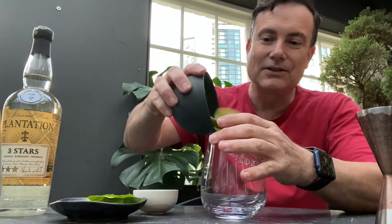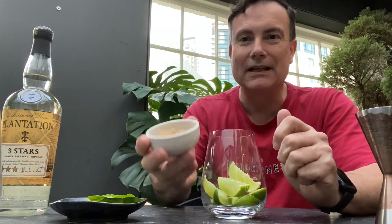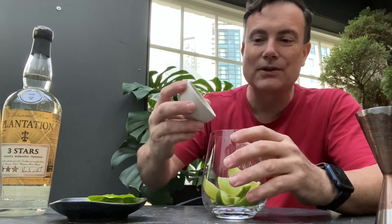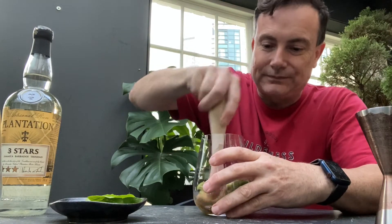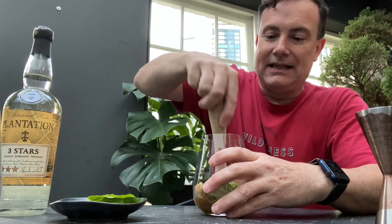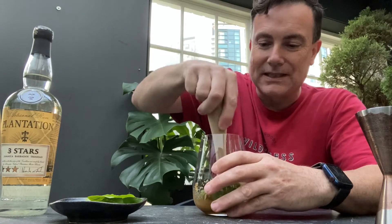Now in some ways this is similar to the Caipirinha that we did just the other day, starting with lime. I like to use a whole lime here cut up into about a dozen segments, nice and fresh — fresher the better. Make sure that's got plenty of juice to come out, and some sugar. Cane sugar's fine, but I love the taste of brown sugar so I'm using 20 grams of brown sugar, and I start by giving that a little muddle, very similar to the Caipirinha, which is a Brazilian cocktail, whereas this is much more a Cuban cocktail.